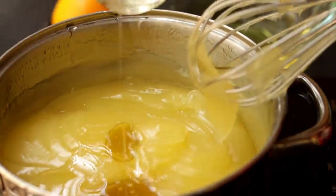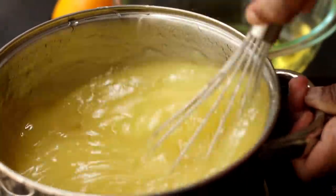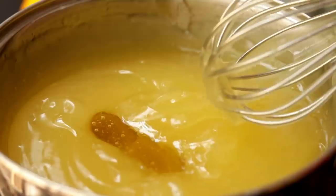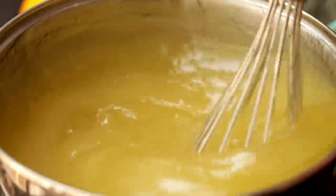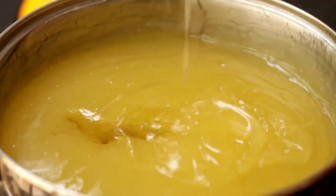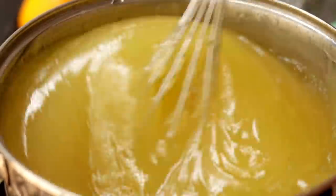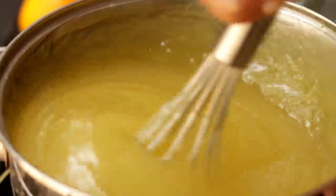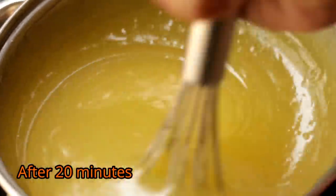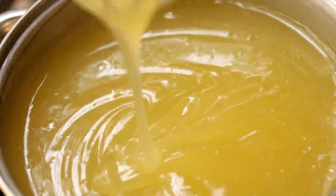After the first cup of sugar syrup is absorbed into the corn flour mixture, start adding the next cup and whisk it again. Likewise, incorporate the entire sugar syrup into it. Once you add all the sugar syrup, keep the heat from medium to low and cook for around 35 to 40 minutes.